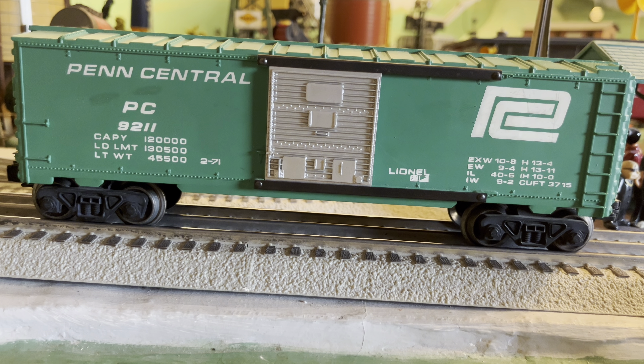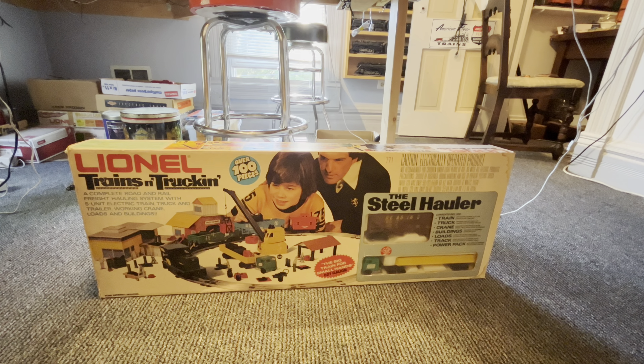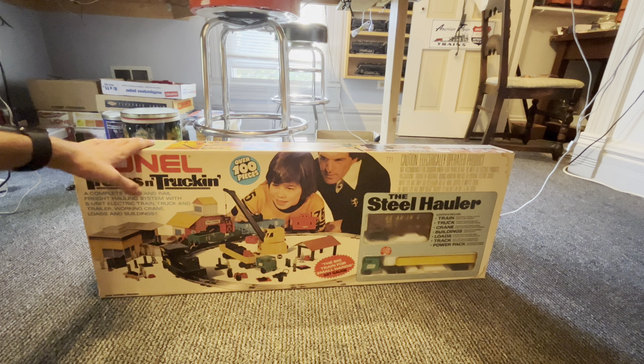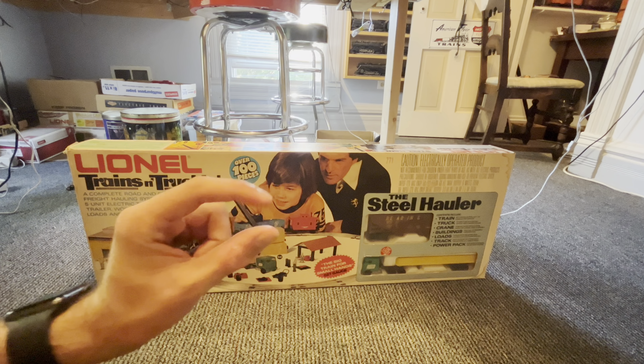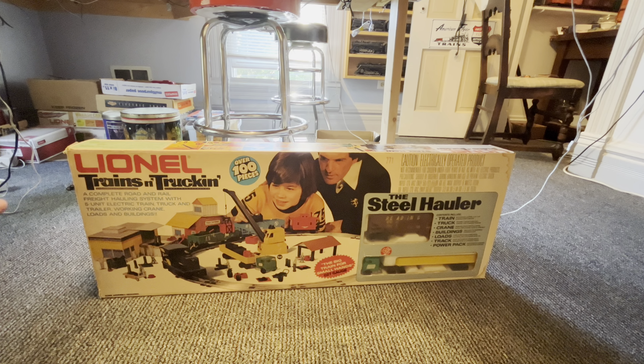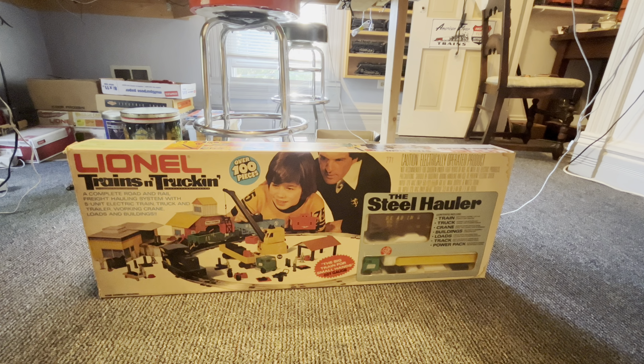Before I unbox this, the way I got this set is I went to the Wheaton Train Show down in DuPage County, Illinois, and saw this, and when I saw it, I knew I had to have it. The seller was asking $100 for it. I offered $70 and after a little bit of negotiation, paid $80 for this and I was really happy. So I have not opened this yet — this is going to be my live reaction. Let's open this set.